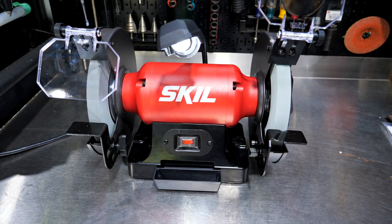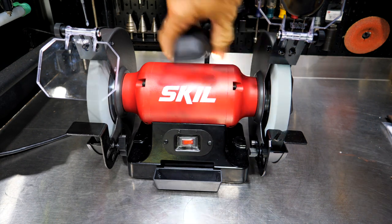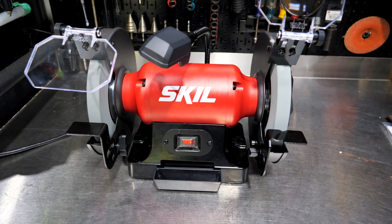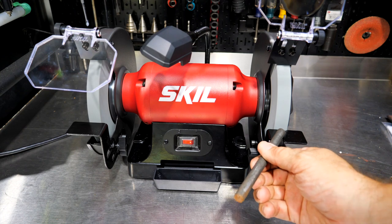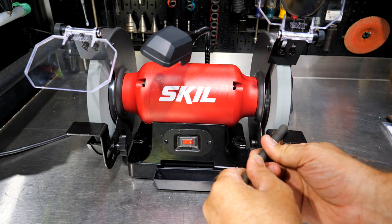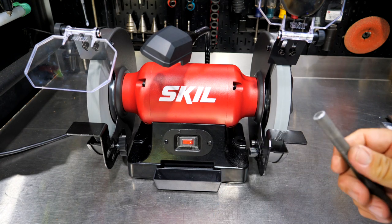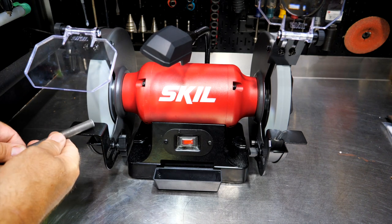I'll spin this up — it's very quiet and takes a few seconds to spin up, which is pretty typical on a bench grinder. You can see the adjustable light and there's a V-groove at an angle on the tool rest as well. I'll go ahead and use the coarse wheel.